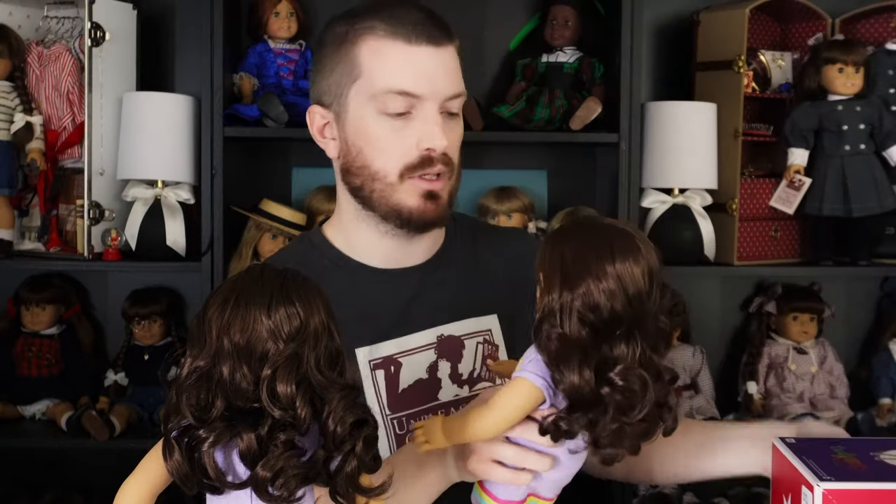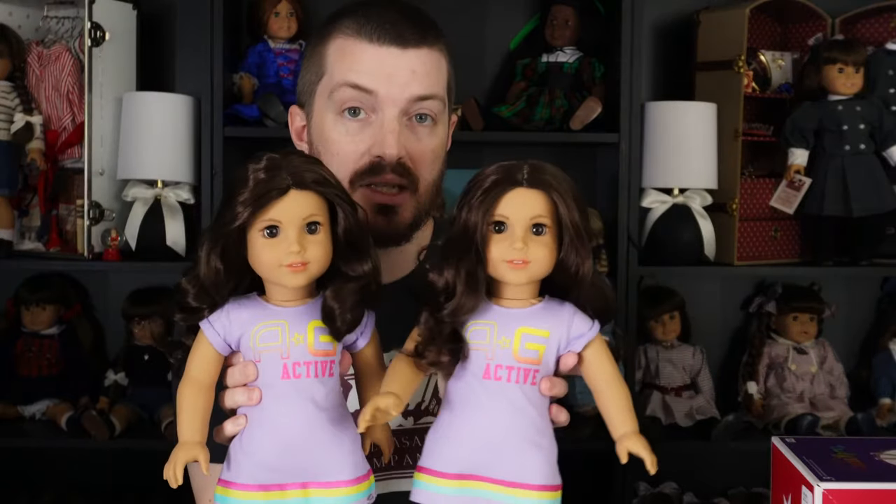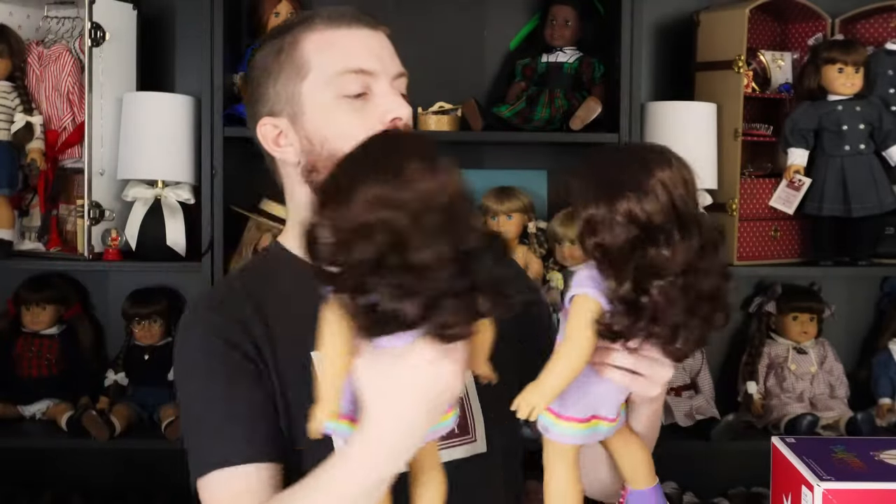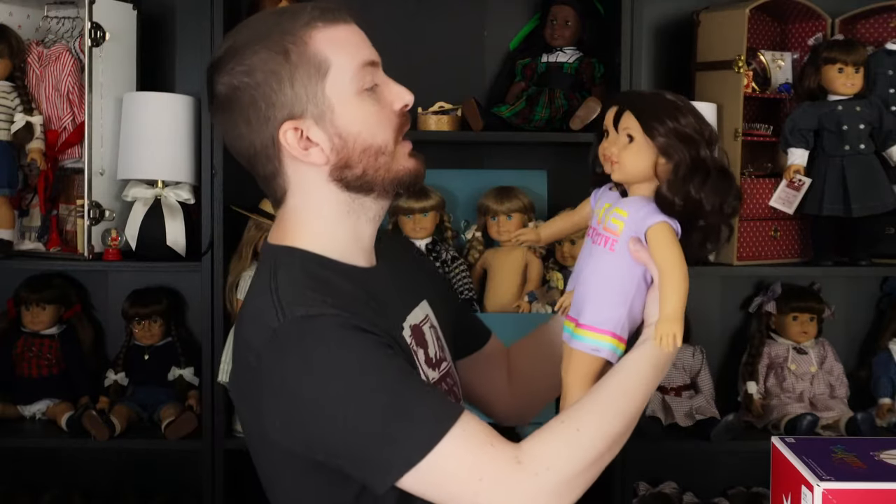Let's grab her sister and we'll compare. We'll do what all good parents do - take both kids and scrutinize them and say which one is better than the other. Overall there might be very, very subtle differences, but these dolls look almost identical to each other. I think that's something American Girl has strived to improve over the years. If you buy dolls off eBay from the 80s, every single one is going to look almost like a different doll line because they are so different between pulls from the mold.